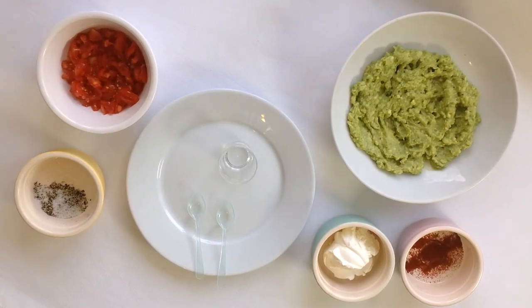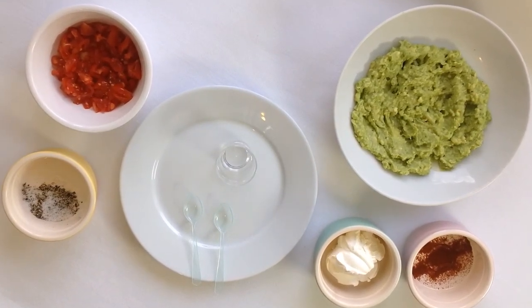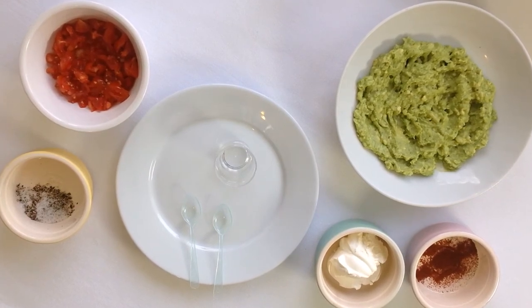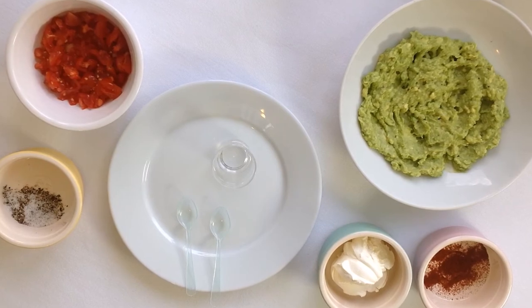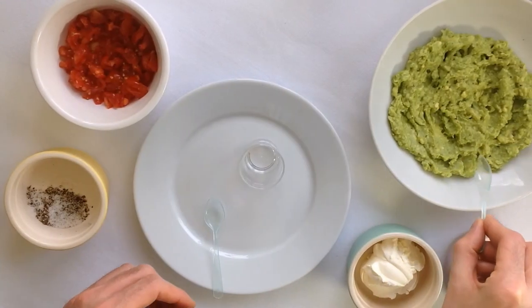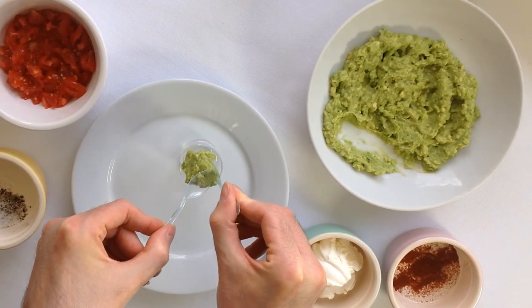All the ingredients are now ready. All that's left to do is assemble the varines. We need one layer of avocado, one of tomato, and another one of mascarpone cheese — each of them about a third of the height of the container. I'm starting with the avocado preparation, which will reduce its exposure to the air.